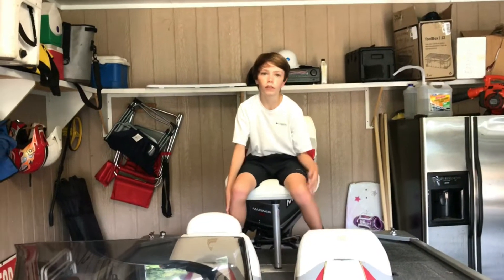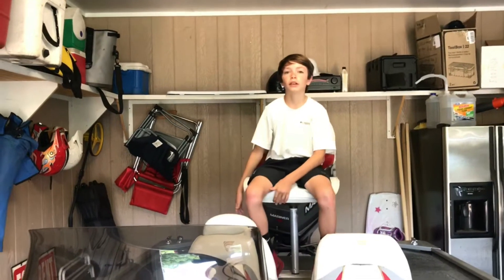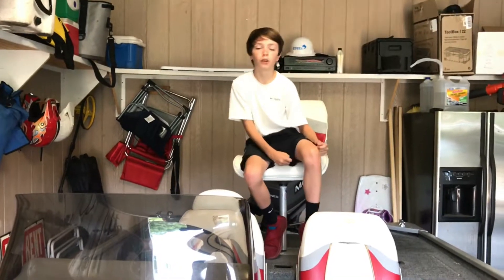Hey guys, today we're back with another video for LD Films and we're going to be showing the Bass Boat — what I like about it and what I don't like about it. Stay tuned and I hope y'all enjoy it.